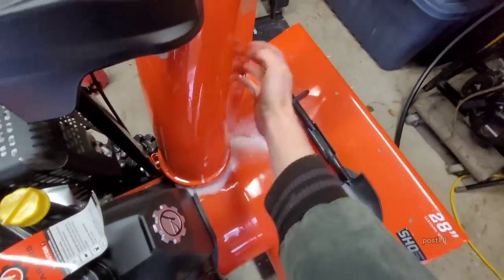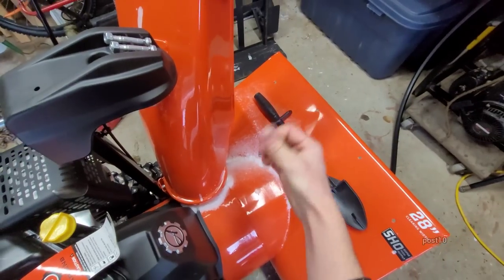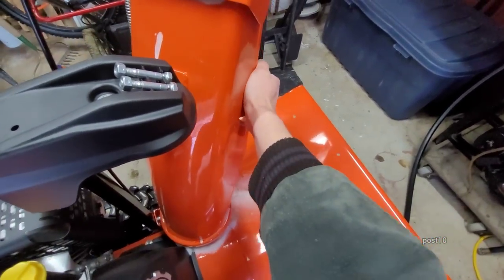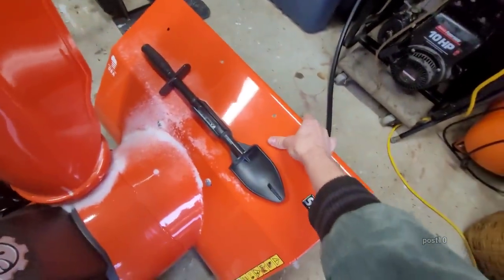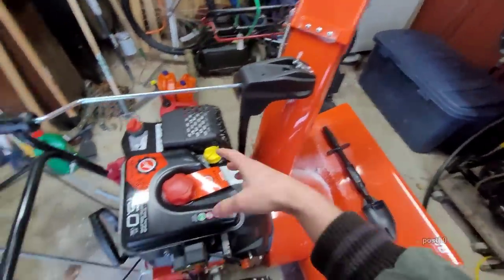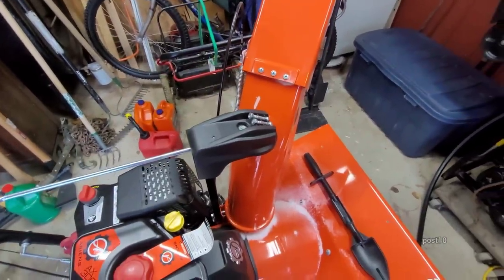One thing I don't like about this machine is this metal chute right here. The other one had a plastic chute — maybe not the original part, I really don't know. But this metal chute rattles around like crazy because it's really thin metal. This thing makes a whole bunch of noise not even when using it — just at idle it's shaking and making a huge commotion.